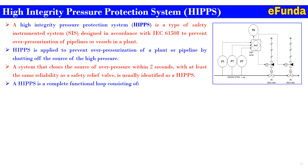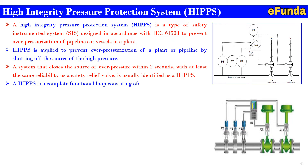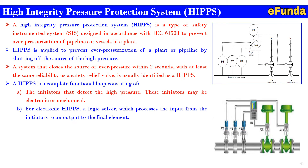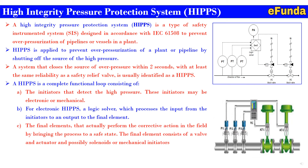A HIPS is a complete functional loop. One can refer to the picture where all three pressure transmitters are connected to the PLC, then to the actuated valve. A: The initiator that detects the high pressure — this initiator may be electronic or mechanical type. B: For electronic HIPS, a logic solver which processes the input from the initiator to an output to the final element. C: The final element that actually performs the corrective action in the field by bringing the process to a safe state. The final element consists of a valve, actuator, and possibly solenoids or a mechanical initiator.